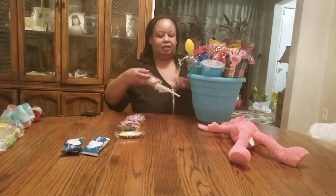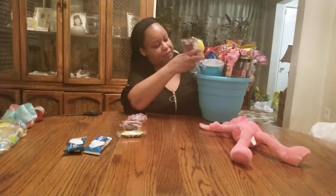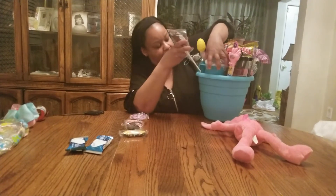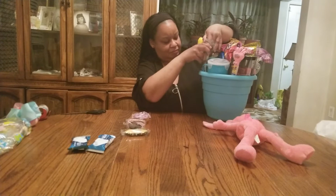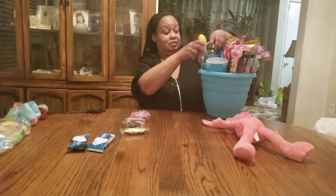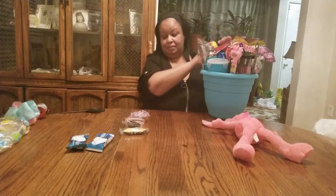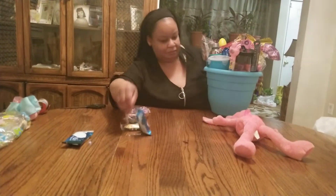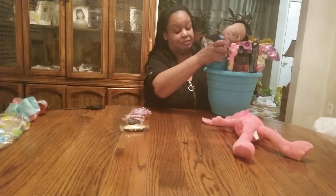It's a yellow Easter egg on top. And then we have a nice crisp chocolate Easter bunny sucker. Yum — making you hungry, isn't it? So as you can see, I will be rearranging a lot, but it's a process, guys. Just bear with me. And Rice Krispie Treats — everyone loves Rice Krispie Treats.